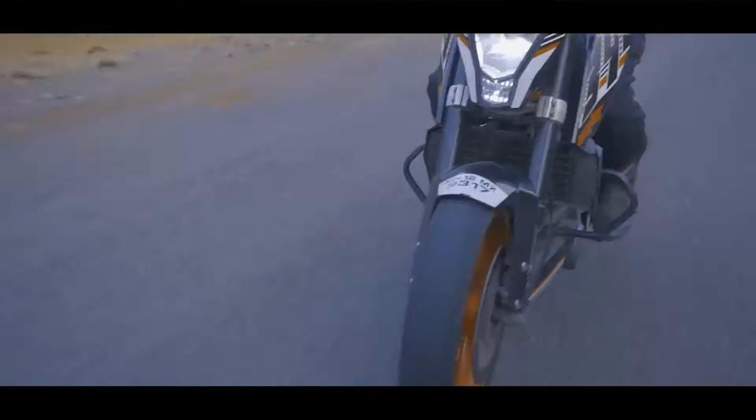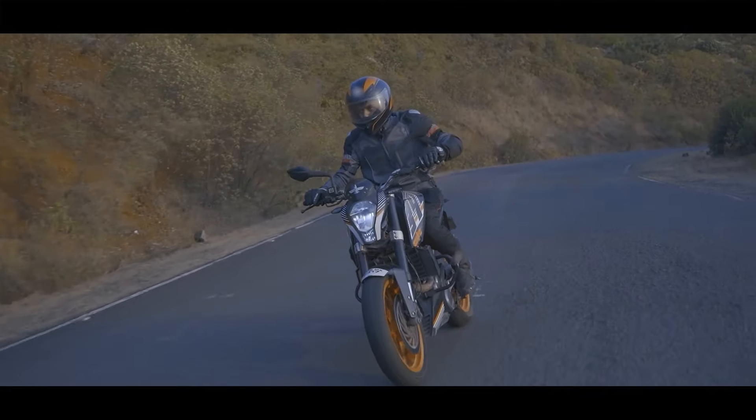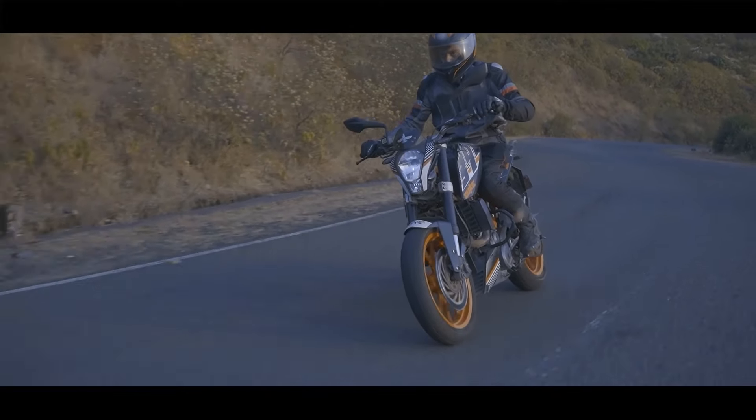While weekend rides are a lot of fun, one should do some mandatory tyre maintenance checks before embarking on long rides. I am going to list a few points which should be helpful if you are planning to head out on a long road trip.